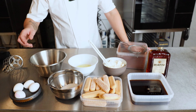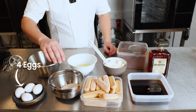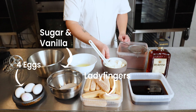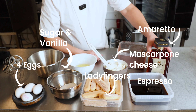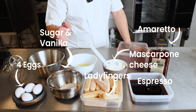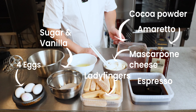For the recipe we need four eggs that we separate. Then we need sugar, vanilla, ladyfingers, mascarpone cheese, espresso and alcohol to flavor it all. We have chosen amaretto because the almond flavor goes very well together with the vanilla and the coffee. And to top it off we have some cocoa powder.